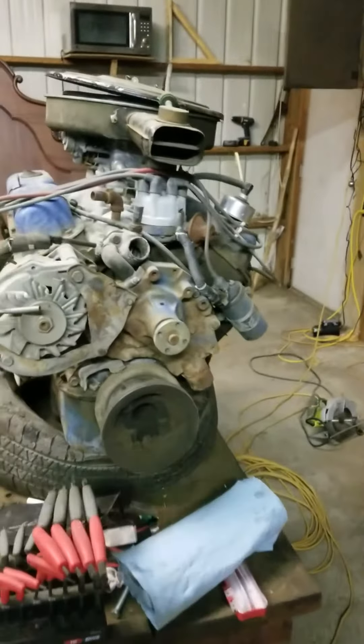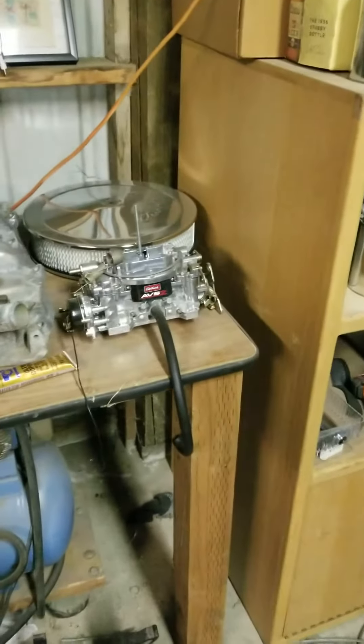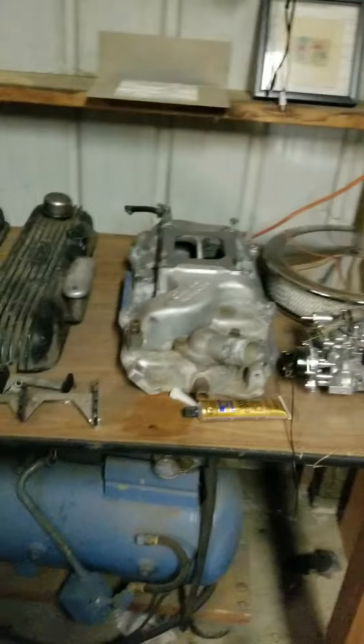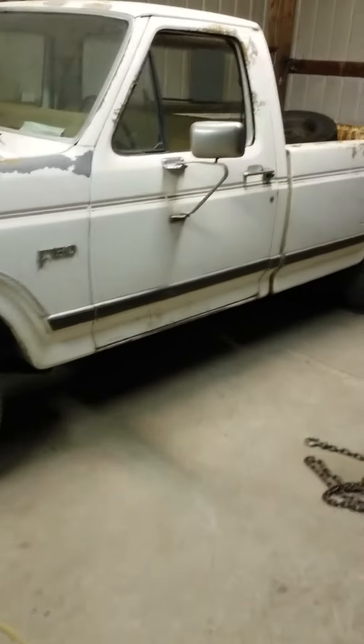It has already got an Edelbrock intake on it and I am debating on installing the AVS2 Edelbrock carb that I have. It is actually set aside for a 454 project that will be covered later. However for now I don't know if I'm going to install that on the F-150, so that will be the debate.